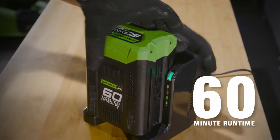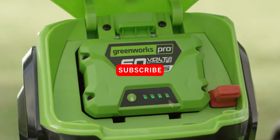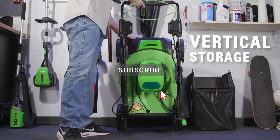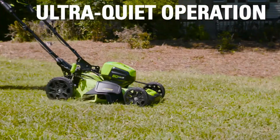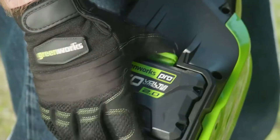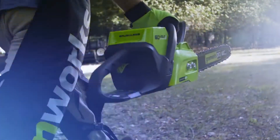Get up to 60 minutes of continuous run time on the 60-volt, 4-amp-hour lithium-ion battery. Vertically store the mower to maximize space. Work without the need for ear protection thanks to the mower's ultra-quiet operation. The 60-volt battery is interchangeable with all Greenworks Pro 60-volt tools.